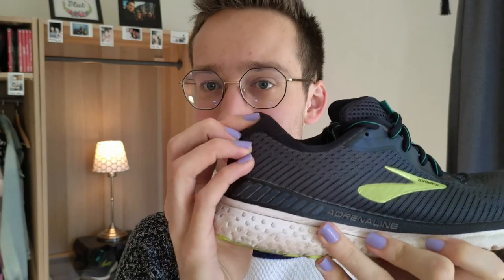Talking about stability, we should also look at the heel counter, which is really sturdy as you can see. There's some nice plush on the inside and it really grabs your heel. I haven't had any problems with my heel slipping out of the shoe, and also no chafing because of that nice plush heel counter.